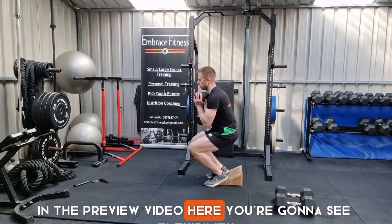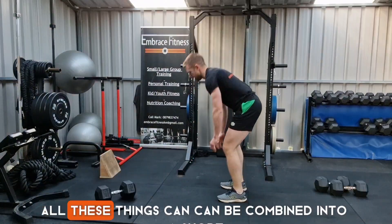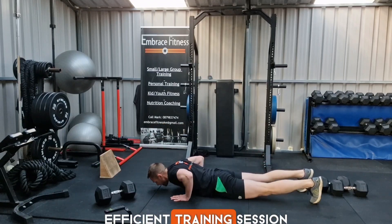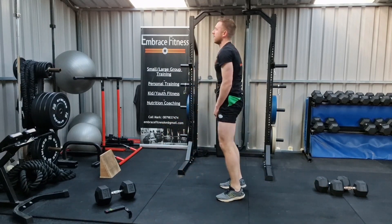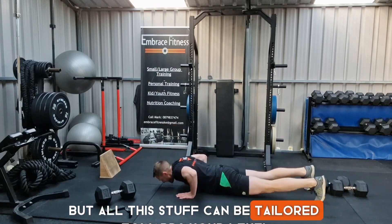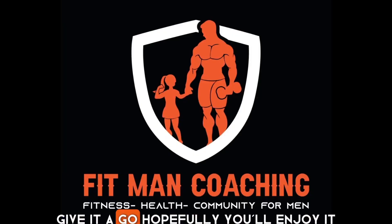In the preview video here you're going to see flexibility, you're going to see strength, you're going to see conditioning. All these things can be combined into a short, efficient training session. You'll see me on the floor at the end, absolutely in bits after the conditioning block, but all this stuff can be tailored towards your level. This is out Friday — when you see it, give it a go, hopefully you'll enjoy it.